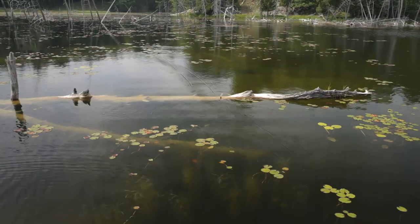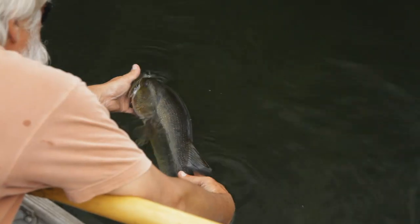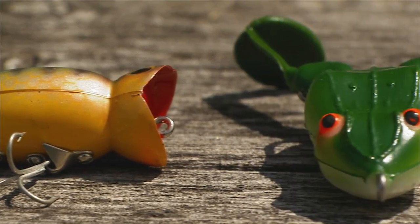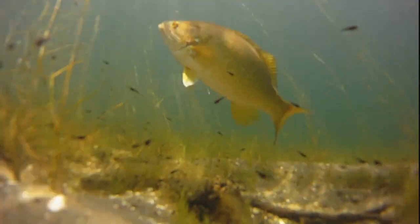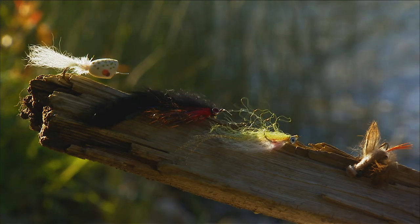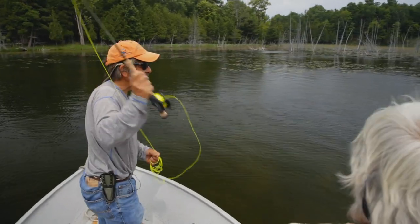I love catching bass. They strike hard, they jump, and they're a lot of fun to catch, especially on a fly rod. I know that many of you already fish for bass using plastic worms, topwater lures, and hard baits. Well, fly fishing is similar. It's all about figuring out what the bass are feeding on. We use different types of flies to imitate these food sources for bass, then present them as naturally as possible.